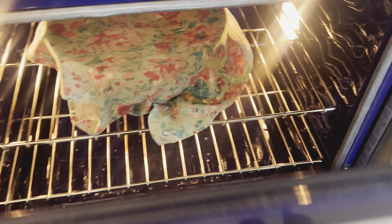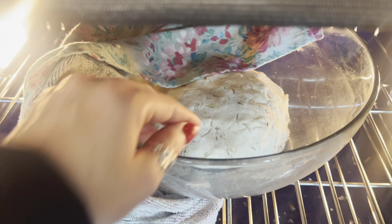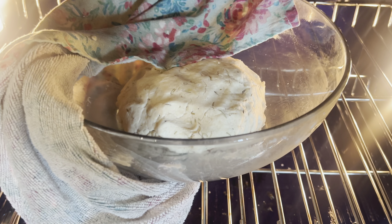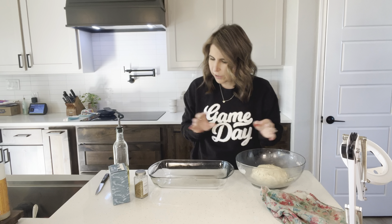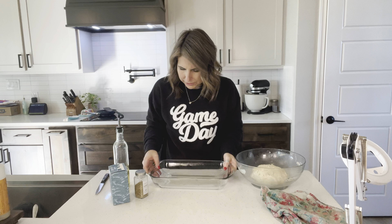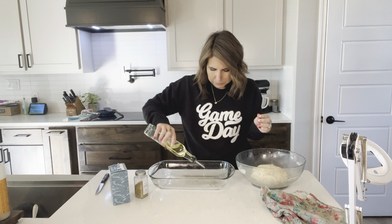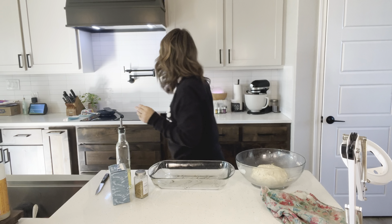Now we're going to take a whisk — and if you don't have a whisk, use a fork. A fork works well for mixing. Basically, what we're just doing is incorporating all of your dry ingredients together and making sure they're all blended. Get some of the little clumps out from the almond flour.